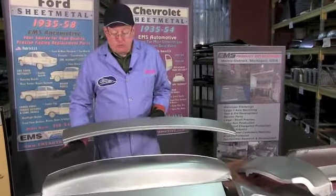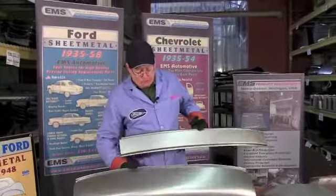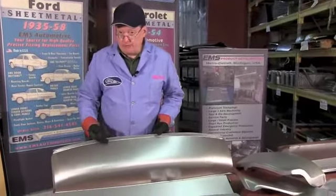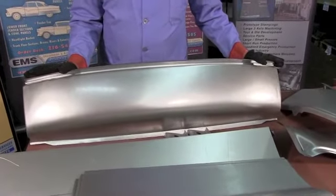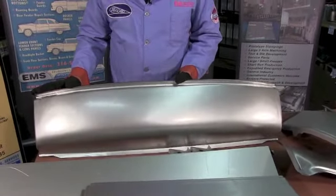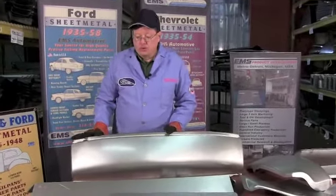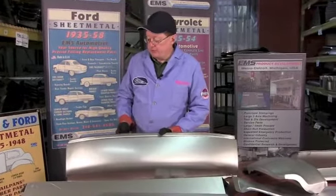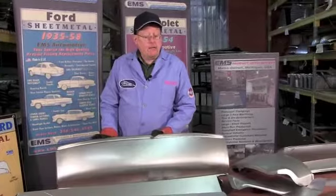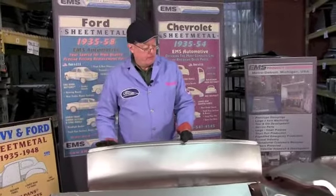For a lot of guys running street rods with different types of bumpers, the rear roll pan will fit your late 47 or 48 car with no modification — it goes right in. You can run it with a stock bumper, a custom bumper, with or without the gravel shield if you have one of those extra options. It's one of the few years where Ford and Mercury from the front firewall to the back bumper were the same.